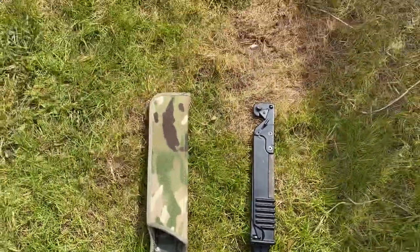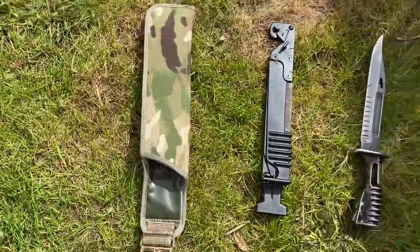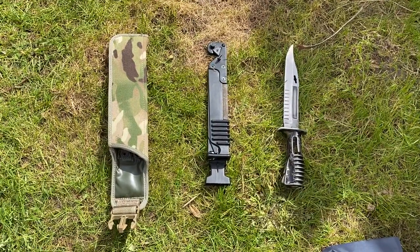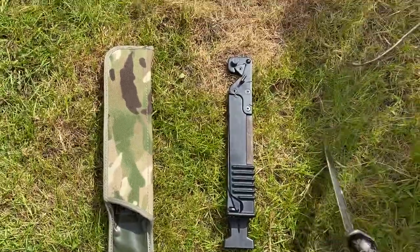It can be used for close combat and hand-to-hand. Obviously the bayonet is a last resort — if you need to be using one of these, it's literally a life or death moment. It is an awesome piece of kit.